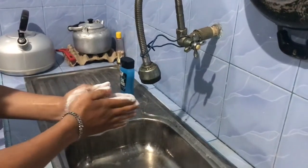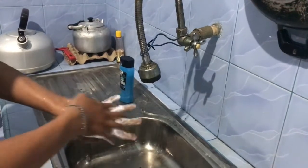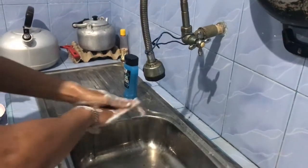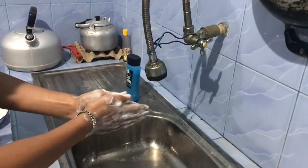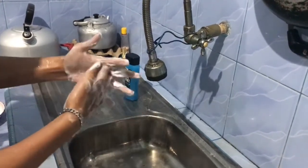Next, rub the back of hand using the other hand. Next, rub hand palm to palm with fingers interlaced.